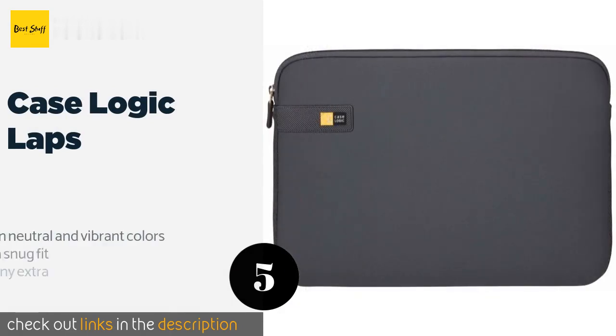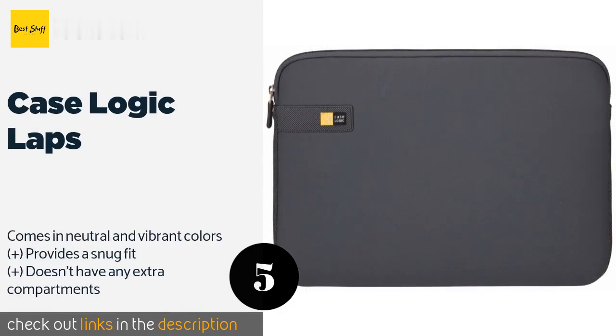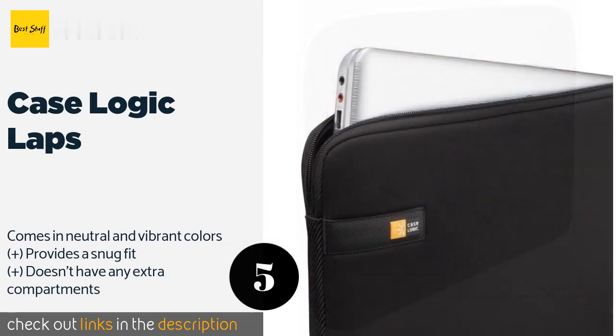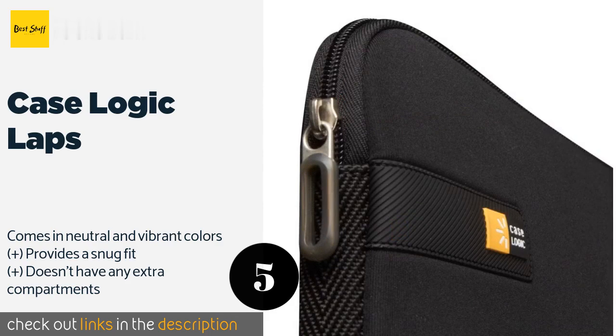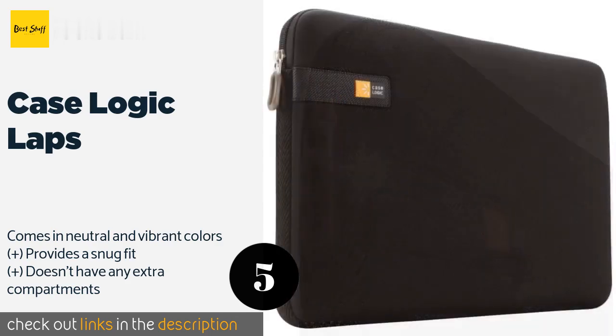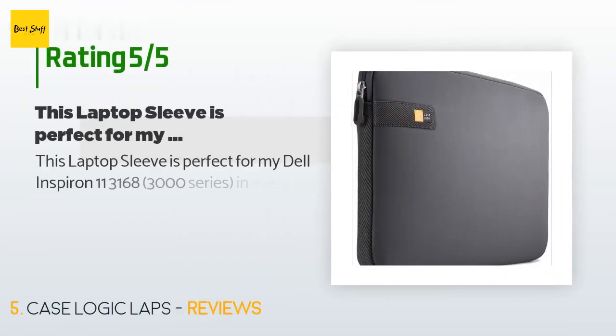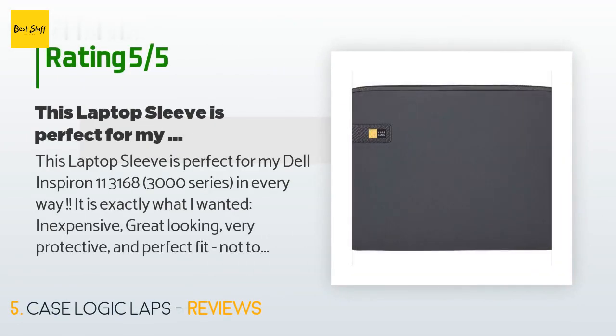The next product is the Case Logic Lapse. It is simple in its style and utility, with a slim design that can be carried solo like a book or placed inside the laptop section of most backpacks. The woven webbing on the sides adds durability but no shock protection. This product is available on Amazon for $12. It has 6,838 customer reviews with an average rating of 4.5 stars.